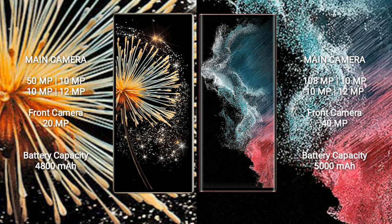Xiaomi Mix Fold 3 features a quad camera setup: 50MP + 10MP + 10MP + 10MP rear cameras, plus a 12MP front camera.